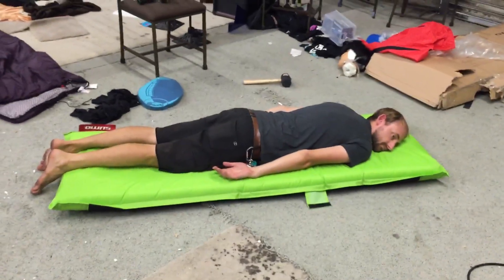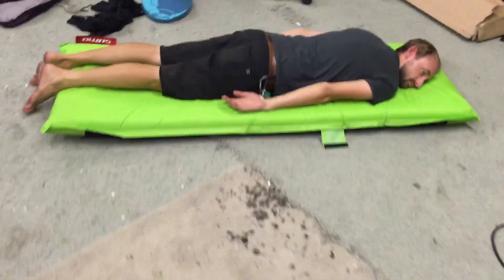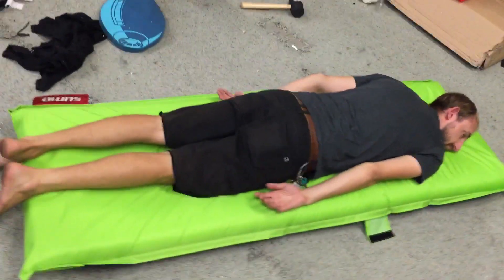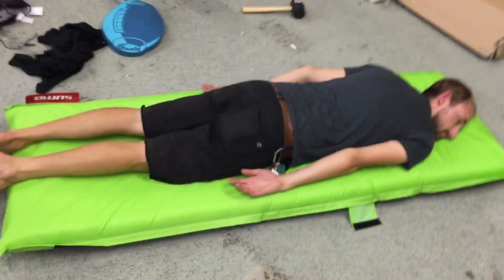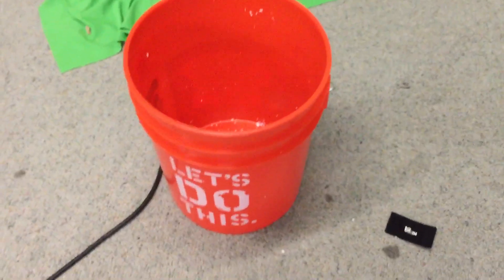Alright everybody at home — chroma key contest! Green screen him into something. Let me get the footage from a different angle. You might have to manipulate it a little bit; that may not work too well in After Effects, but do your best. A bucket winner will get a bucket — I will send you a bucket. What's gonna be in it? You'll have to find out!